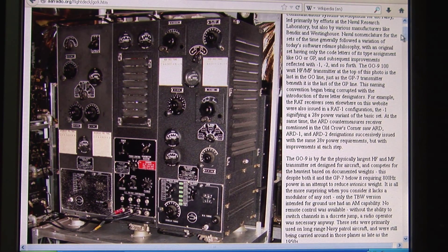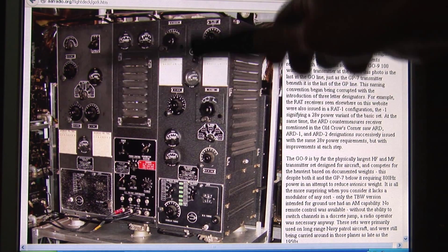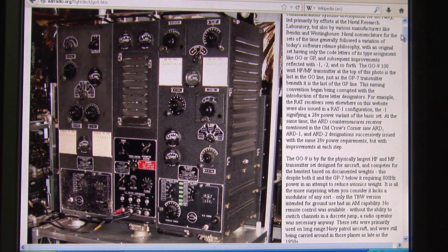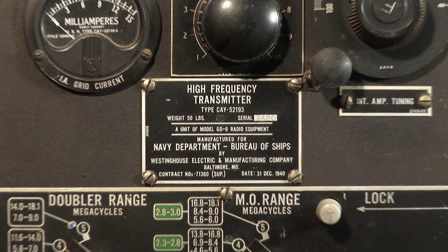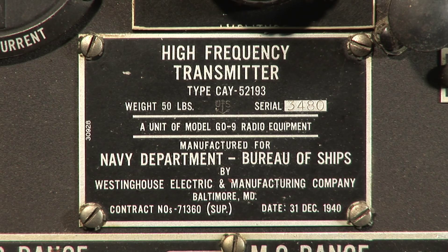This is the configuration for aircraft use. The power supply in the middle, the low frequency unit over here, and this side is the HF unit — the one that we're having a look at now. There's the name plate — says it all really. Navy Department, Bureau of Ships. Weight 90 pounds. 30th of December, 1940.